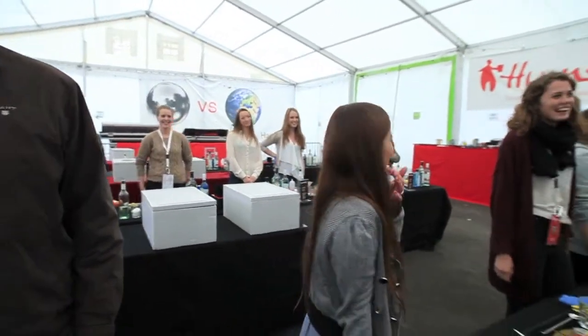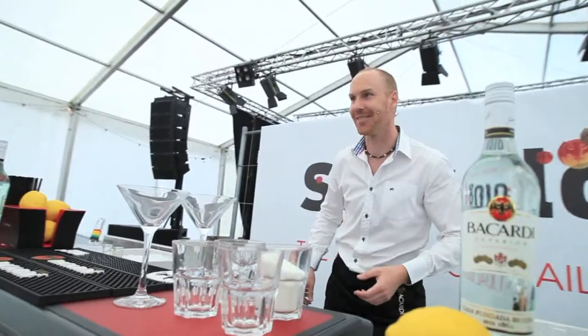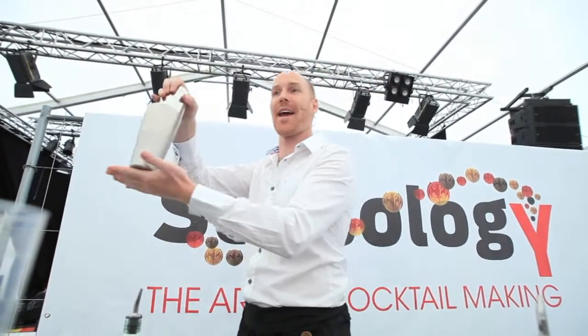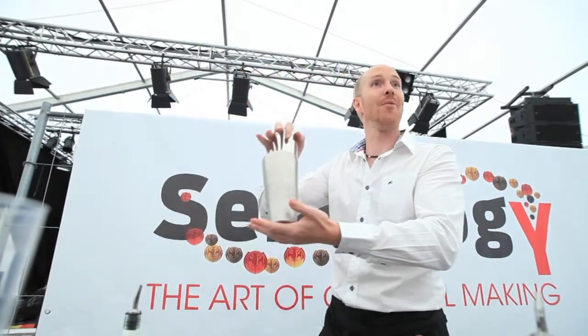Spooning? No? Okay. Right, so — when you're ready, put one hand on top of the glass, one hand at the bottom of the tin. That way it's not going to go anywhere. And then we're going to shake.